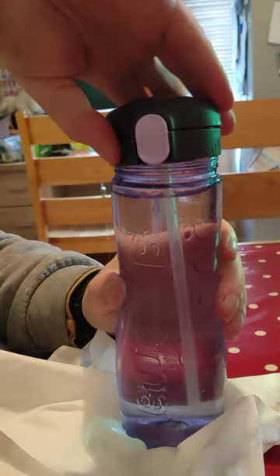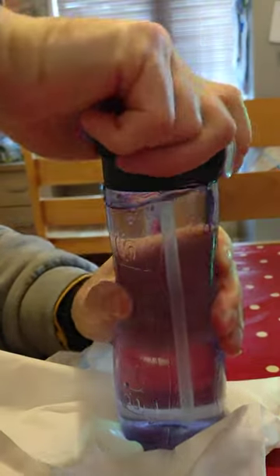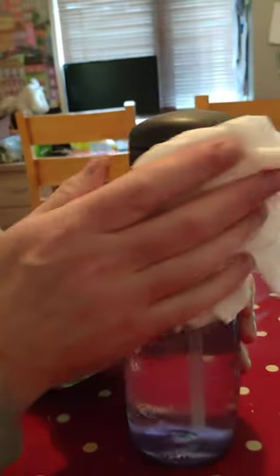Today I'm going to show you how to stop your beaker from leaking, or your water bottle when it's full. If we tilt it aside, you see the water leaks out. This is generally due to the pressure.